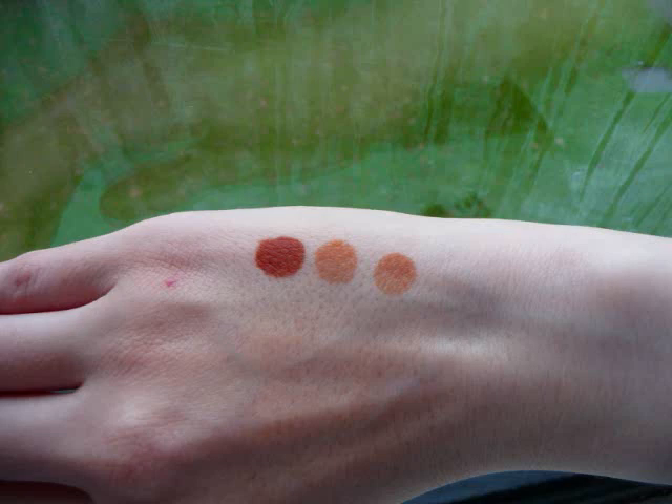The other two dots were prepared in the same way, however she used water for one of them and black tea for the other. She left the three dots you see on her hand sealed with medical tape overnight, and this picture that you see in the video was taken 30 hours after paste removal.